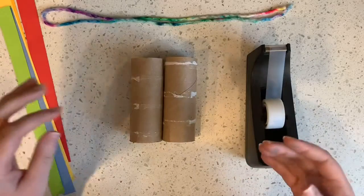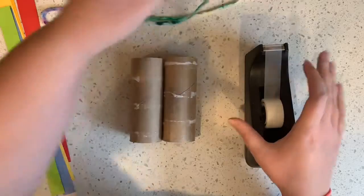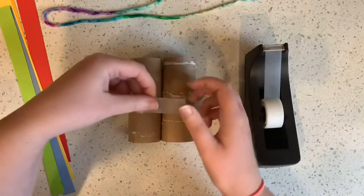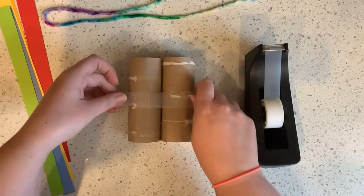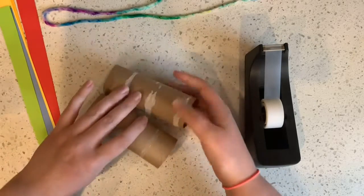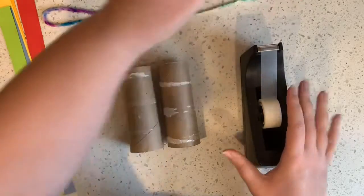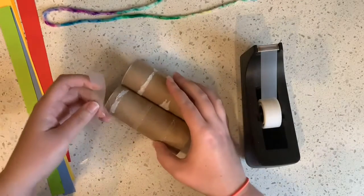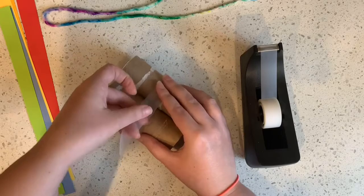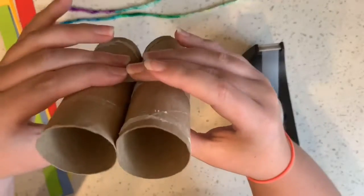So the first thing you're gonna do is take your tape and tape your two toilet paper rolls together so that they stay. I'm gonna give you a big long piece of tape and tape it all the way around. You don't want your binoculars to fall apart, right? There we go.